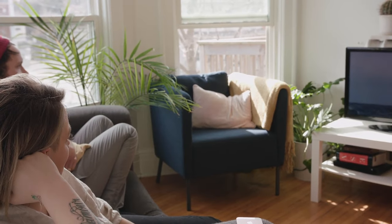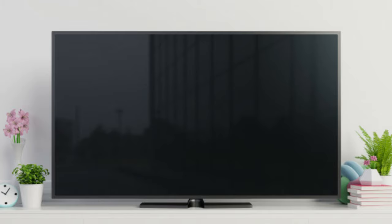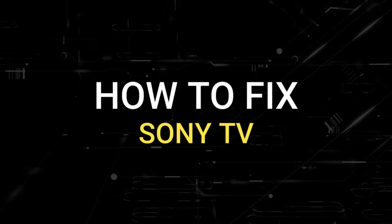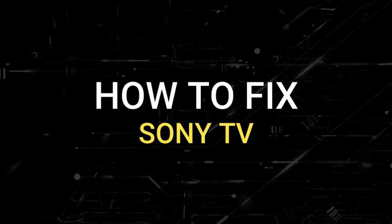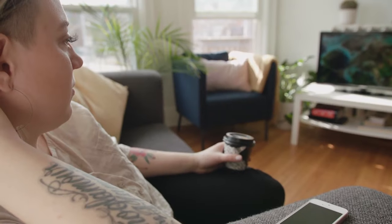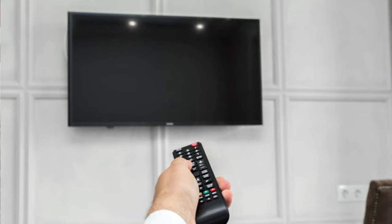Nothing can be more frustrating when you get settled in to watch some TV and you go to turn it on and you get a black screen. Well, in today's tech video I'm going to show you how to fix your Sony TV if you have a black screen. I'm going to show you a few easy methods that may fix your problem and get you back up and running again.